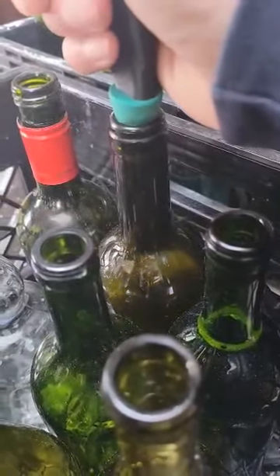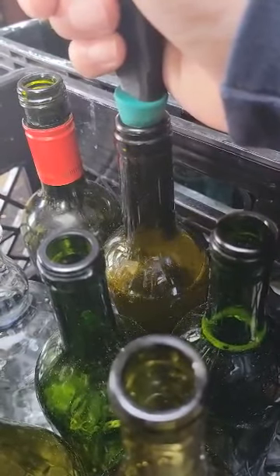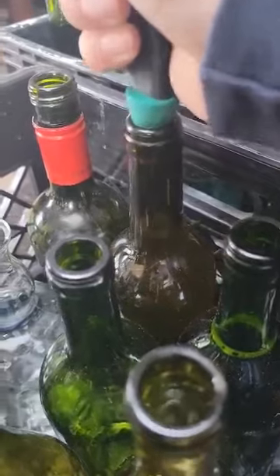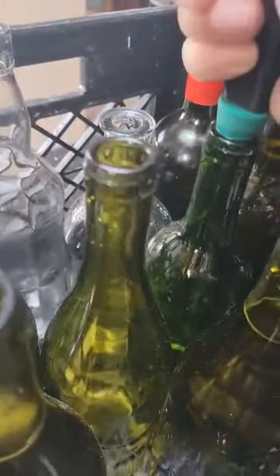Back to one-handed operation. Getting near the top — wait for it to get up there. Boom, that's it. And I'm going to show you this while I'm doing this — you can see that is my complete waste from four bottles, of which I can actually drink.